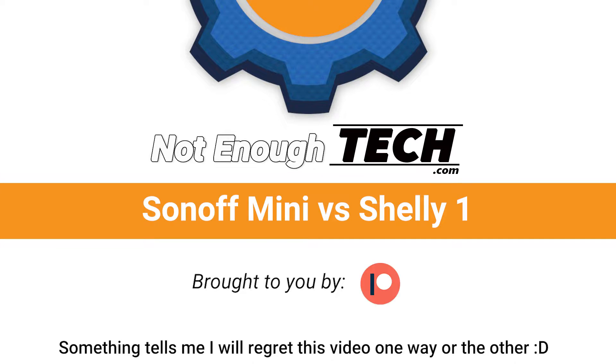No matter what my preference is, someone's gonna get angry for sure. Hi, I'm Matt and this is Know Enough Tech. Sonoff versus Shelly — something tells me a group of supporters of one brand might be more happy or more disappointed than the other. Let's take a look at both devices because they do exactly the same thing in a slightly different manner, and I would like to share my thoughts about which device I think is better.